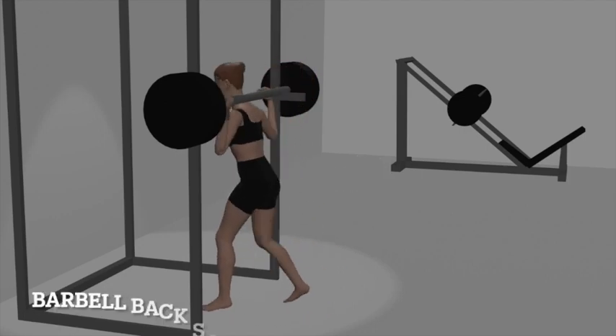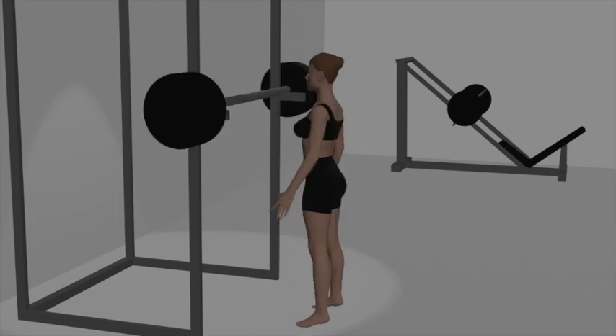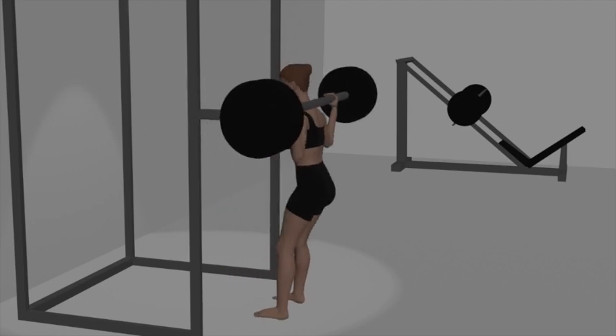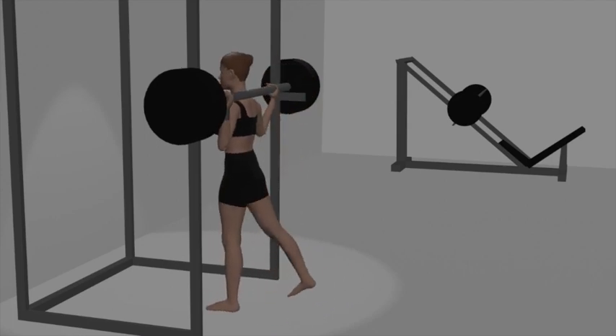Round 1: Barbell Back Squats. Begin by setting up a barbell in a squat rack at about chest height. Load the bar with an appropriate amount of weight. Stand facing the bar and position it across your upper back, just below your neck, resting on your trapezius muscles.